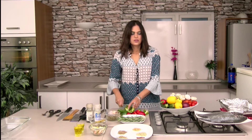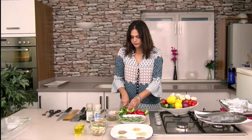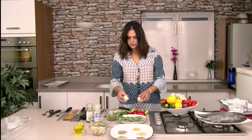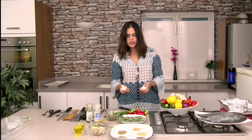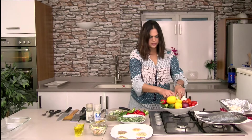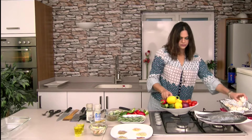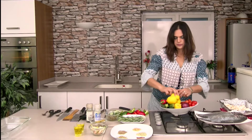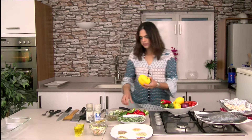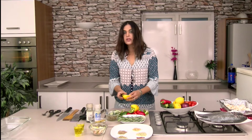Peppers, mushrooms, asparagus, tomatoes — they get sweeter when they grill. These mushrooms, if you grill them whole, it's fine. So I'm going to put them in my grilling pan. I've got one yellow pepper as well — it's sweeter in flavour.